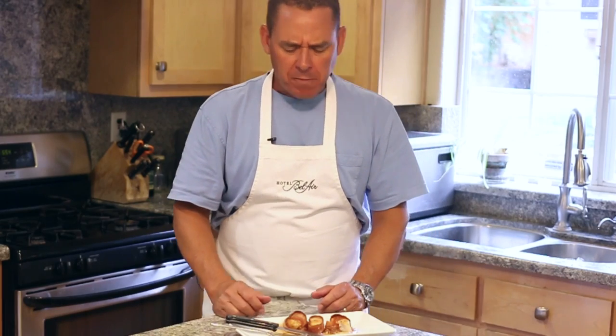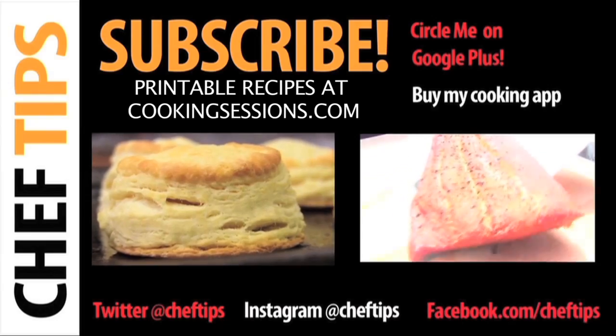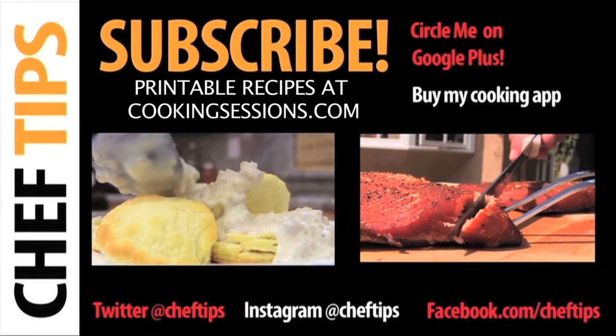I hope you give this easy bacon-wrapped scallop recipe a try. And as always, thanks for tubing in. Scallop melts in your mouth, the flavor of the bacon, and then that apricot hits you with a little bit of that horseradish. One great recipe. For more simple and delicious recipes, click on these links. And please don't forget to like, share, and subscribe.